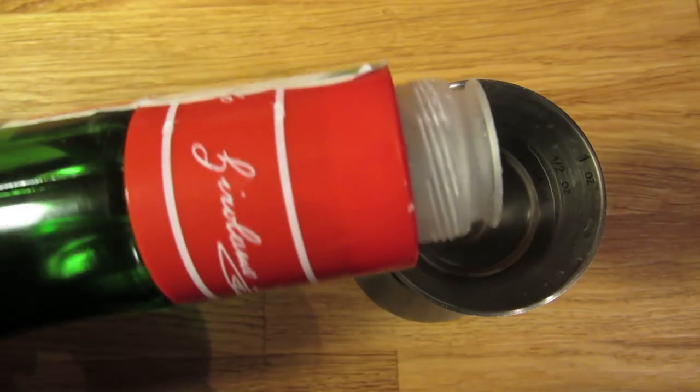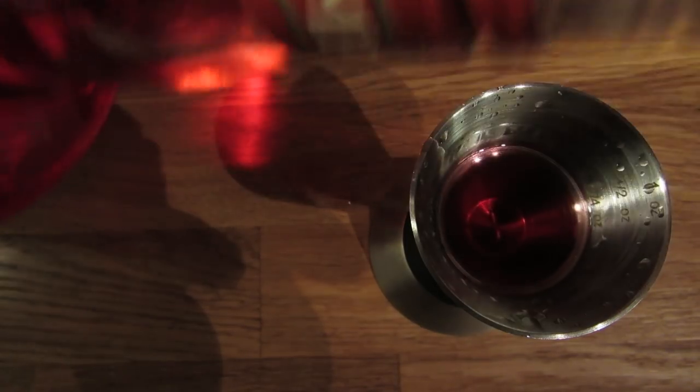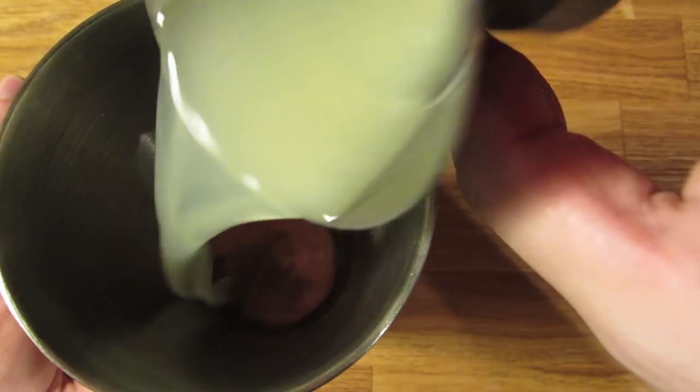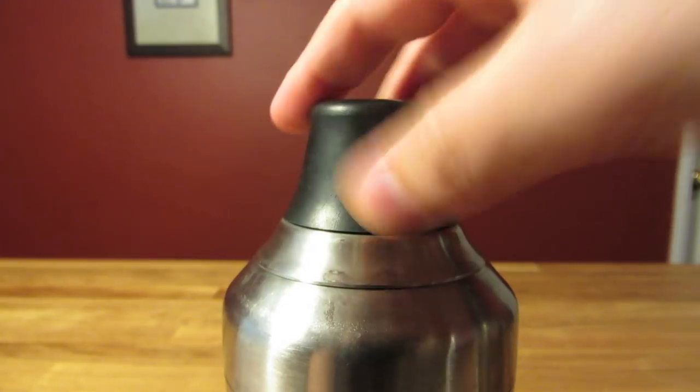Measure half an ounce of maraschino liqueur, add that to the shaker. Measure a quarter ounce of violet liqueur, add that to the shaker. Measure three quarter ounce of lemon juice, add that to the shaker. Add ice, and because we're using citrus, we're going to shake this one. Give it a good shake to chill it down and give it some dilution.